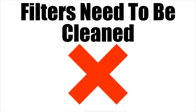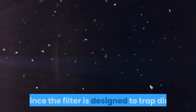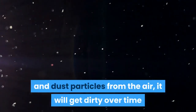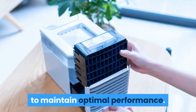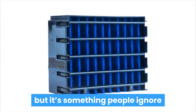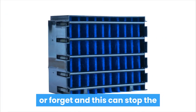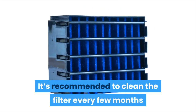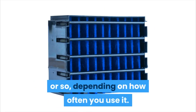Now let's check out the cons of Arctic Air. Filters need to be cleaned. Since the filter is designed to trap dirt and dust particles from the air, it will get dirty over time and need to be cleaned to maintain optimal performance. This only takes a few minutes to do, but it's something people ignore or forget, and this can stop the effectiveness of the unit. It's recommended to clean the filter every few months or so, depending on how often you use it.